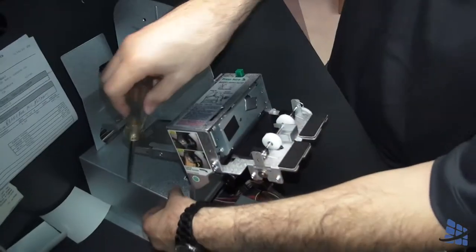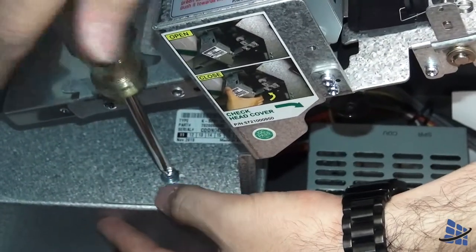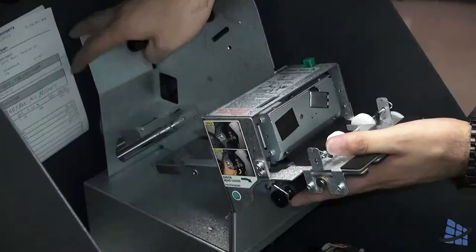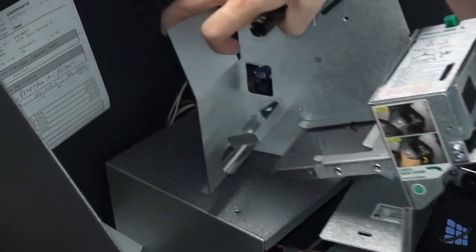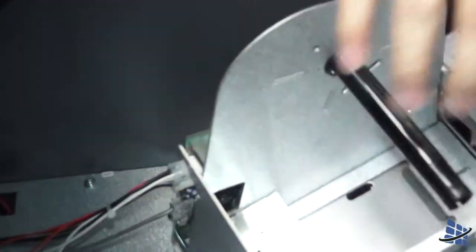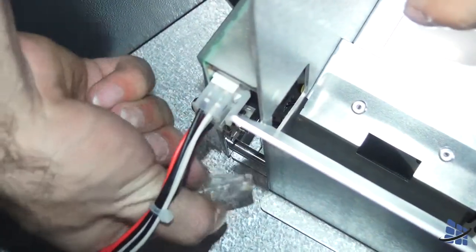We have to unscrew one screw here near the front. Pull up, but don't pull it out all the way yet because the two cables are connected. You'll see two cables here with clips — just press the clips and pull out.